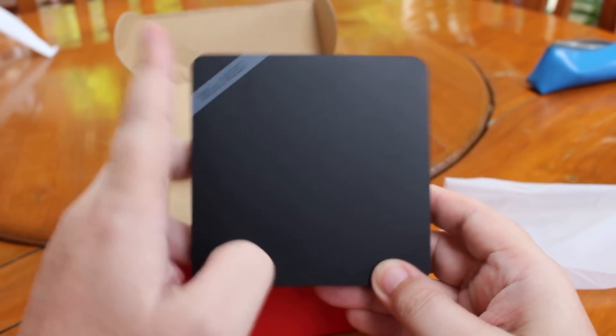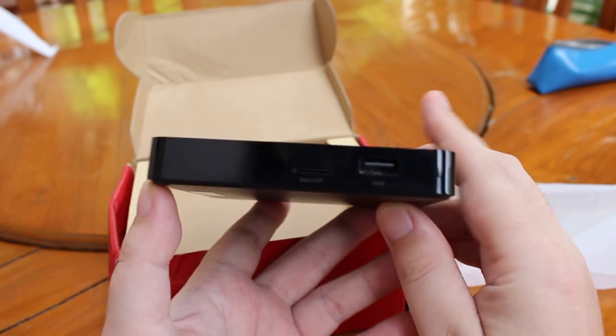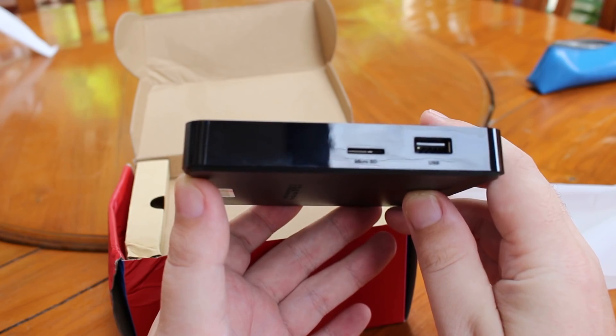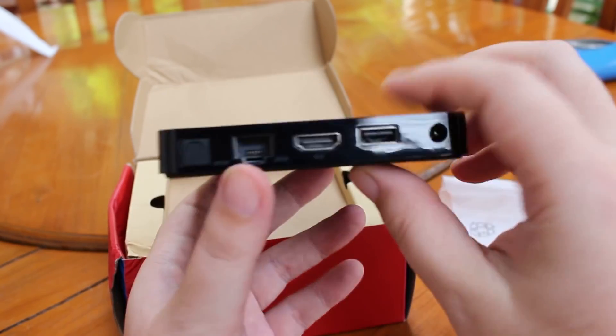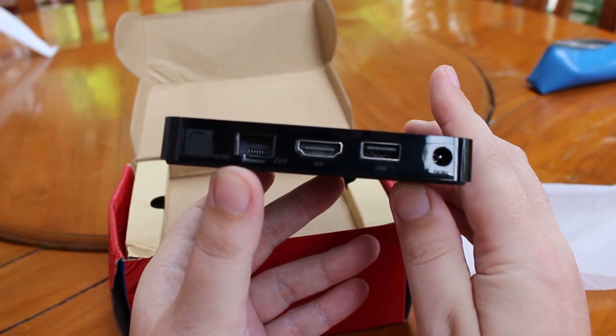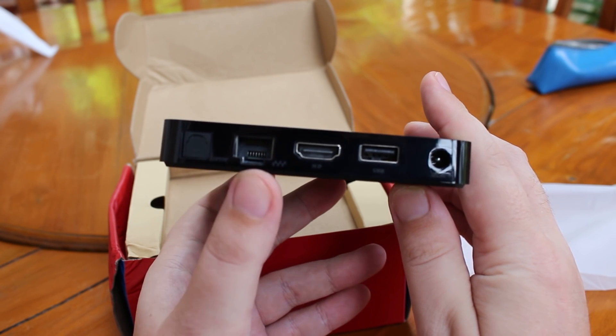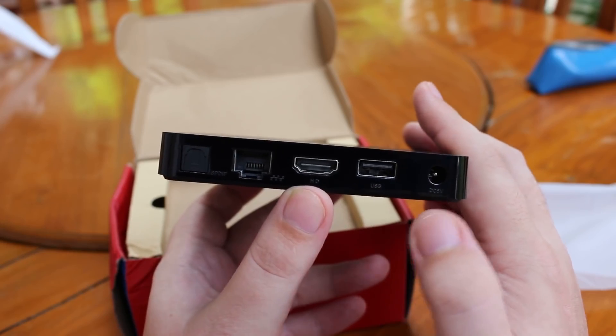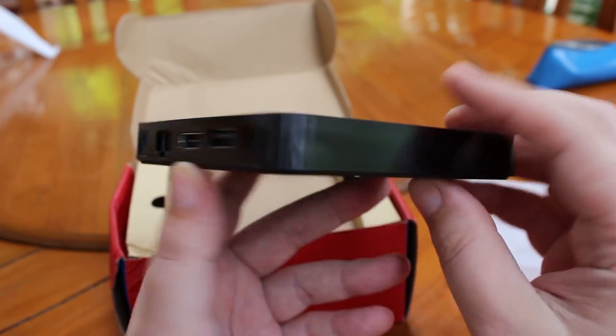They changed the name with the S. On one side we have a micro SD card slot and one USB port. On the other side we have SPDIF, Ethernet, HDMI 2.0 output, one more USB port, and the power jack.